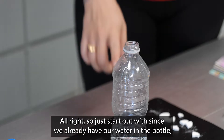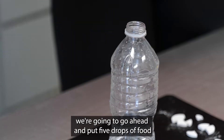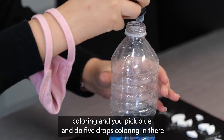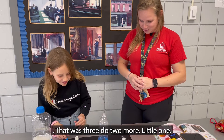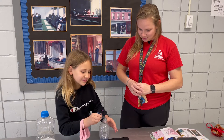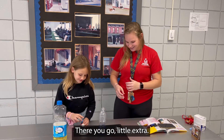So to start out with, since we already have our water in the bottle, we're going to go ahead and put five drops of food coloring. Since you picked blue, go ahead and do five drops of food coloring in there. That was three — do two more. There you go. A little extra, but that's okay.